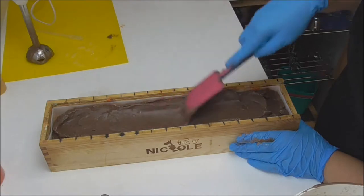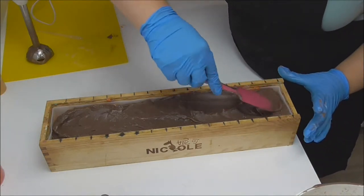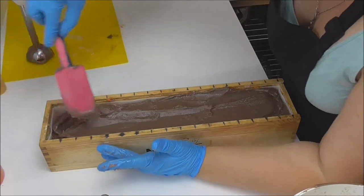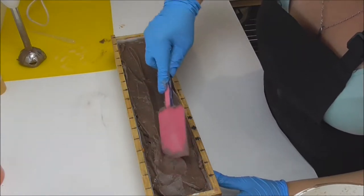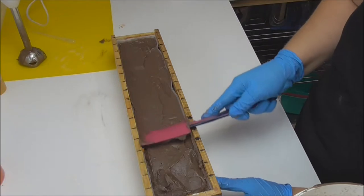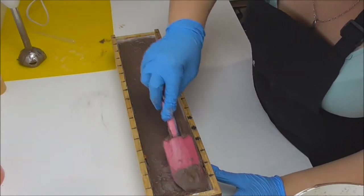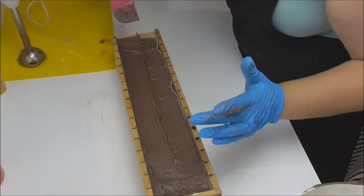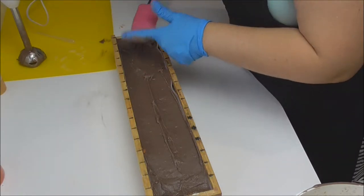Quite obviously this fragrance oil is a racer — so anyone in Australia who has ever considered getting this fragrance for their soap, it may work with your recipe, it may not, but for me this has absolutely accelerated. Even so, the actual batter is still quite soft. I've had other soap batters that have accelerated and they're just not pliable at all, so at least this one stays nice and pliable. Because the effect I'm after is very distinct layers of chocolate cake on the top and bottom with the orange lava in the middle, I'm not too bothered that it accelerated — it has actually worked to my advantage. I'll just finish getting this smoothed out on top and then go ahead with the piping.